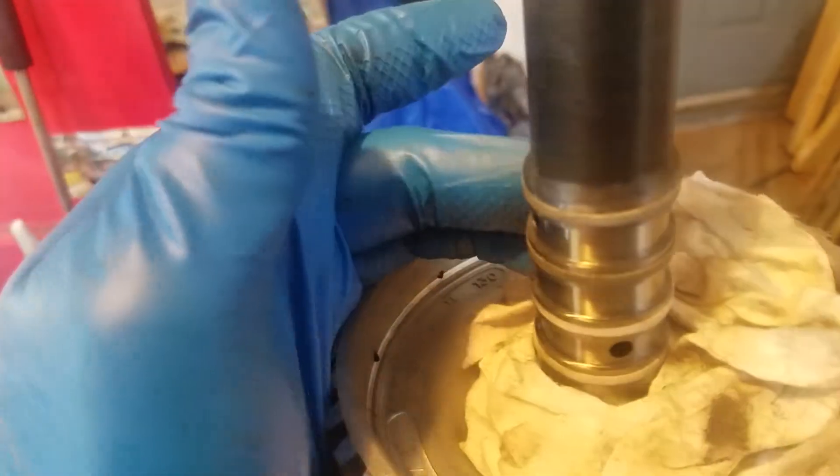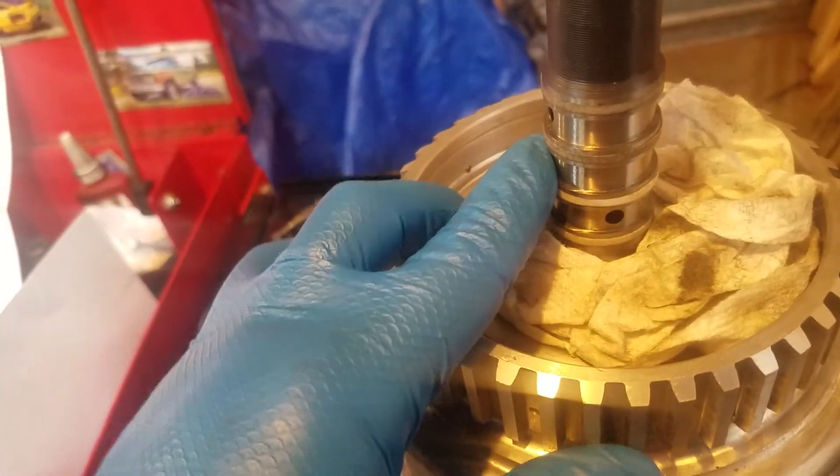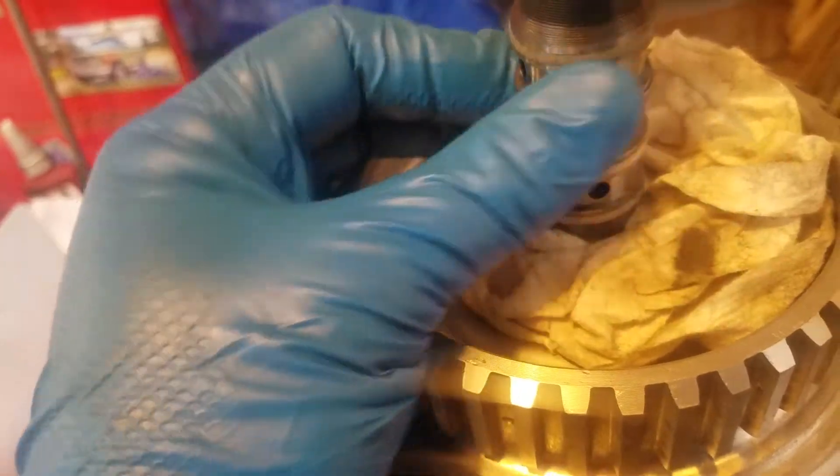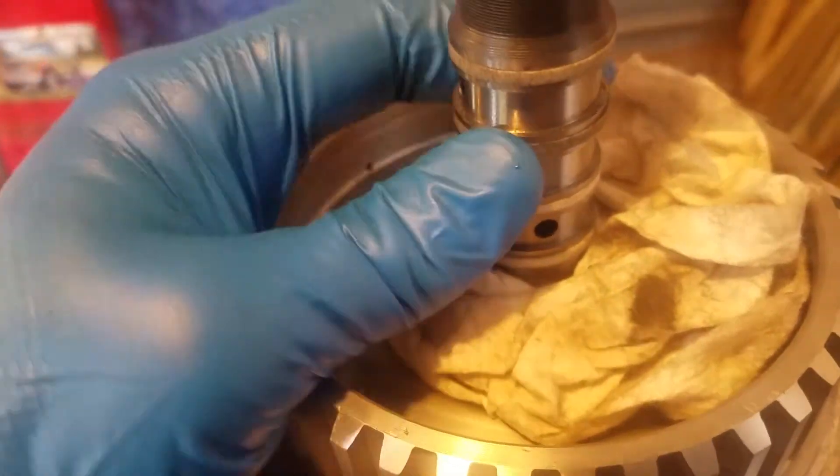Working on this shaft trying to replace these seals, you need a special tool. You have to have a stretcher that fits over the shaft, stretches the seal out, and then you need the resizer which comes in and squishes it back down to the right size. I don't have that tool.